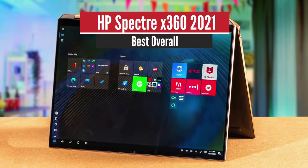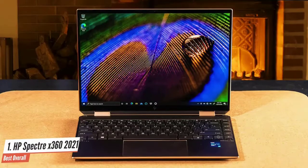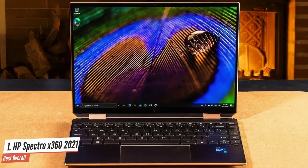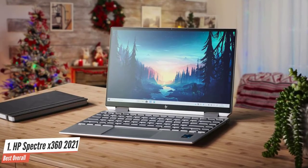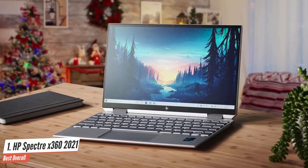HP Spectre X360 2021 – Best Overall. The HP Spectre X360 2021 presents a brilliant update on an already excellent laptop, bringing the latest Intel hardware to a stunningly designed 2-in-1 device. It can get a bit loud and it's expensive, but it looks beautiful and offers brilliant battery life as well.